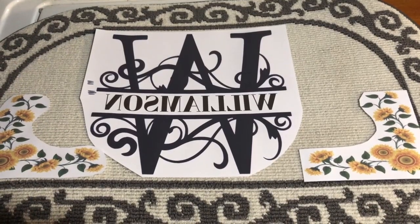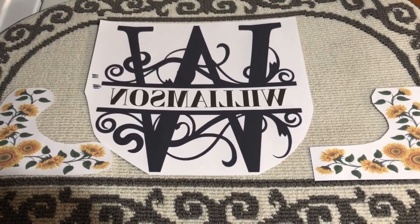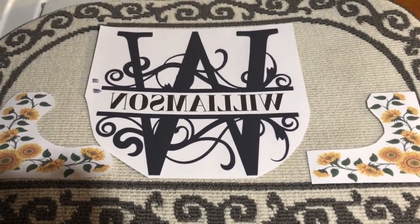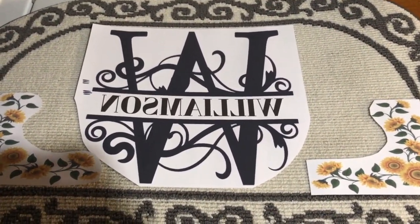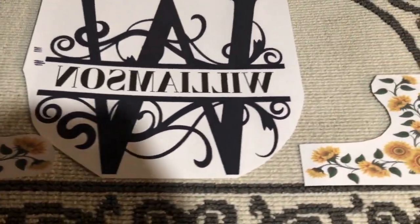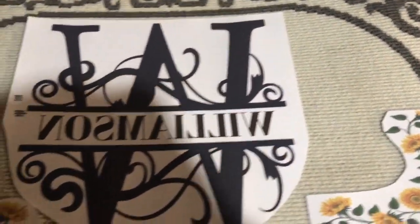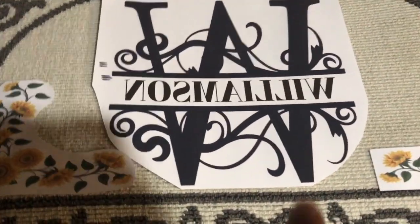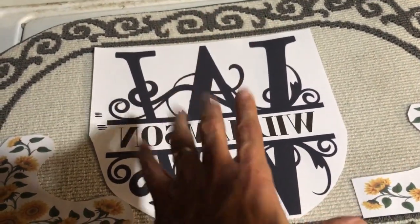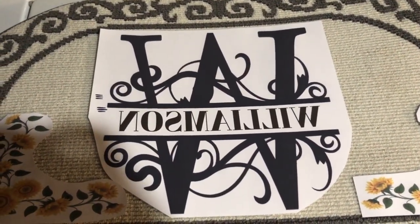One of the things I do when I'm doing something of this size is I lay out the artwork — or the images, whatever word you want to call it — just to see how it's going to look and make sure it's positioned right. What I'll do is take the monogram and sub that first.